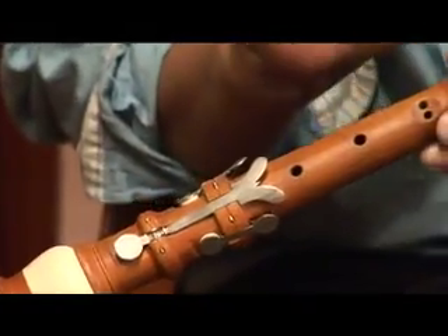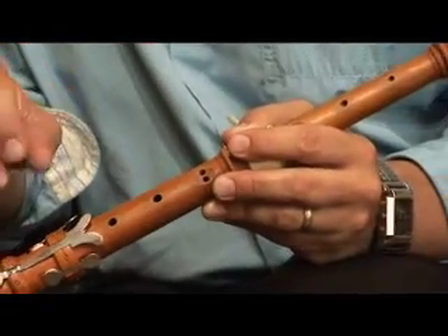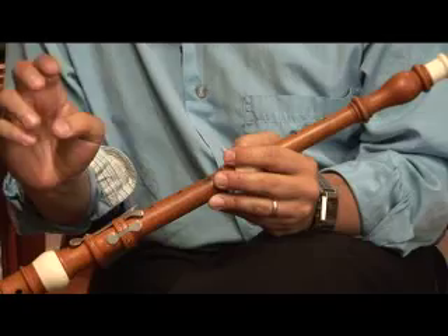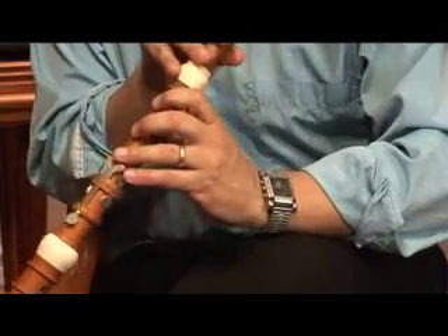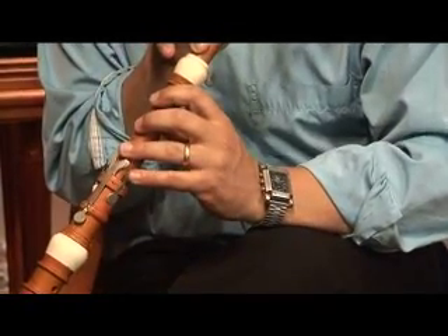Playing technique at that time was not nearly as standardized as it became even a few years later. And so you might see that on this one, like on most first generation oboes, this key is replicated on this side in case the player used it like this. Nobody plays like this anymore.